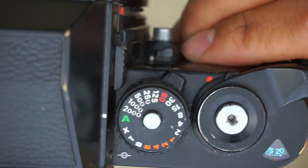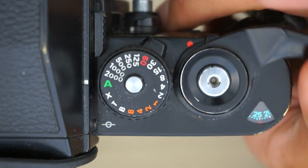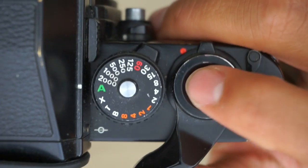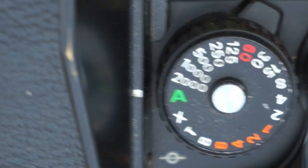The F3 features an 11-ball-bearing film advance lever that is smoother than any other camera advance I've ever felt. The shutter speed dial sits in all black, ranging from bulb all the way up to 1/2000th of a second. It also has an aperture priority option as well.